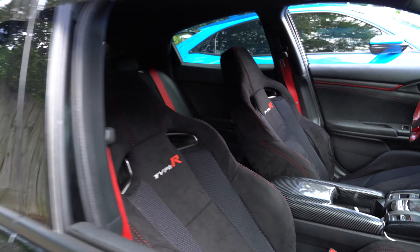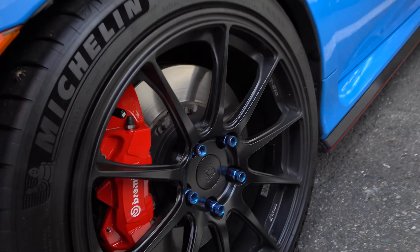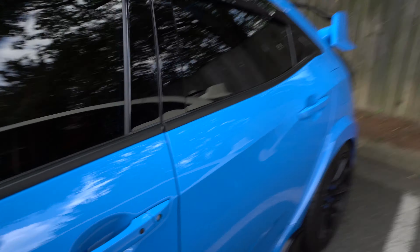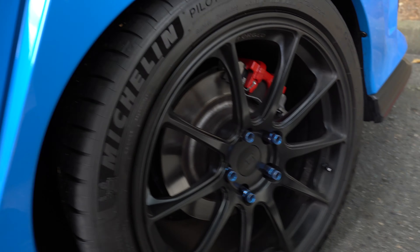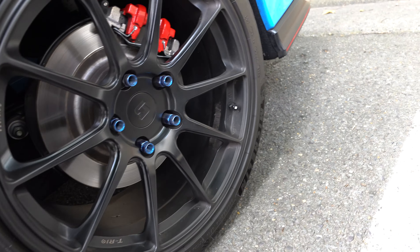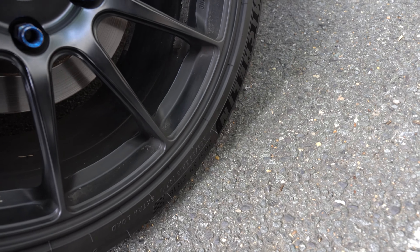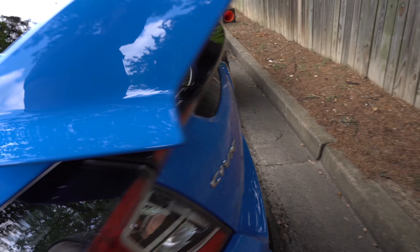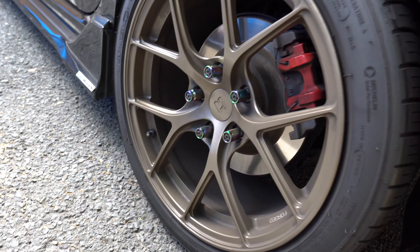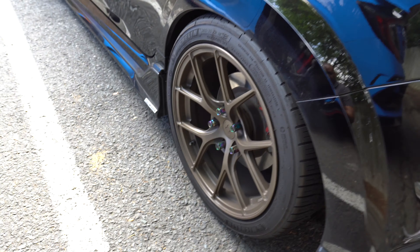Who's blue over here? You got Titan 74s with the blue lugs. Everybody's got Pilot Sport 4S — everybody's got four S's on there. What size is this? These look like 265s — yeah, 265/35/18s. Everybody loves Michelins.